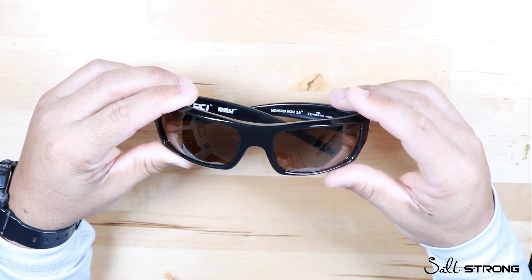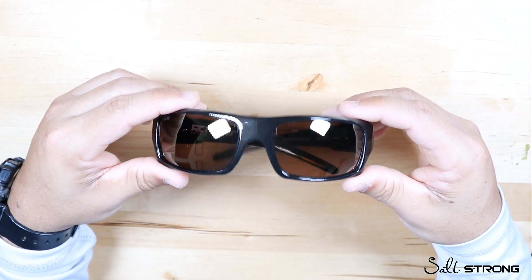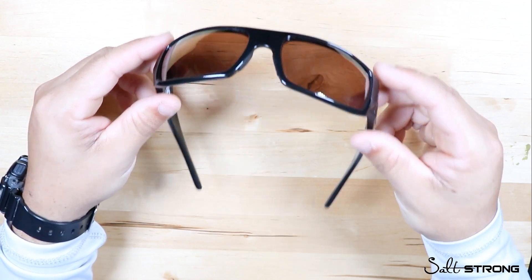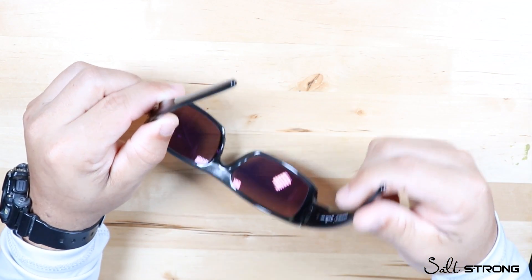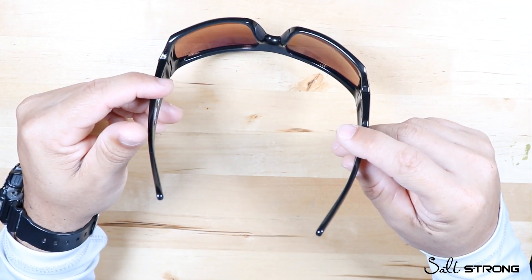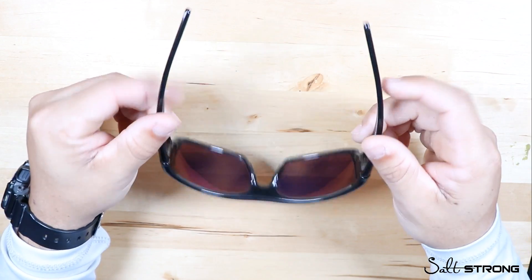Going back to the cons — because I lost those glasses, obviously they don't float. They will sink pretty quickly, so make sure you have a lanyard on them, preferably one that floats, so if you drop them in the water they'll float and you can grab them easily.